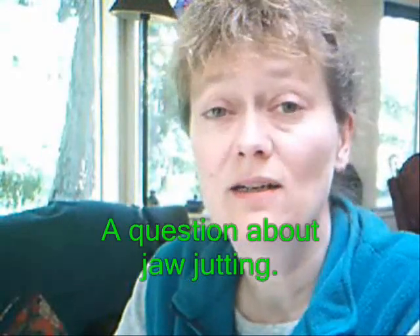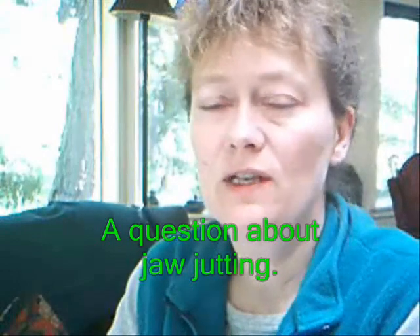Hi there, this is Jennifer Clough on May 25th, 2009 — happy sunny time of the year. I had a question on my blog about jaw jutting. One of the things you have to worry about when you're told to move your jaw forward and back in flute playing is whether you're accidentally jutting the jaw.